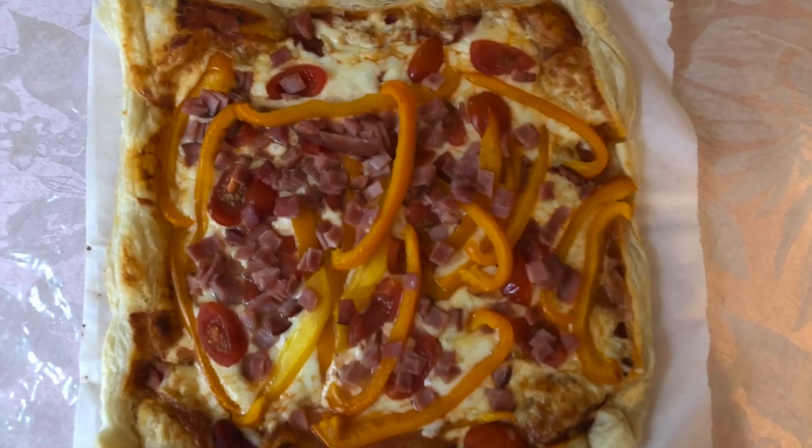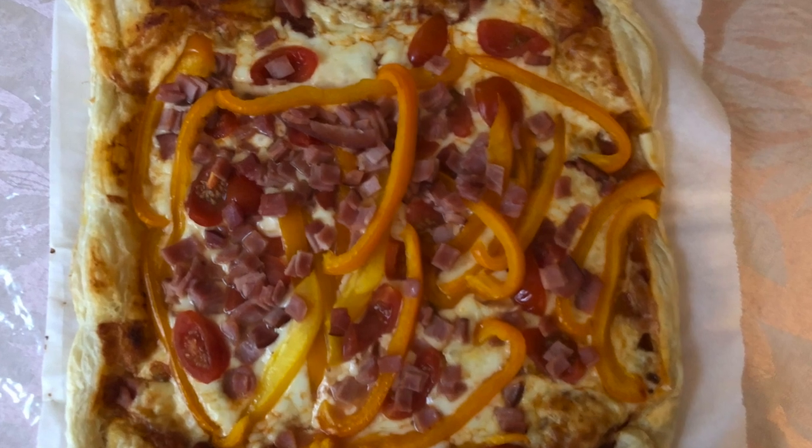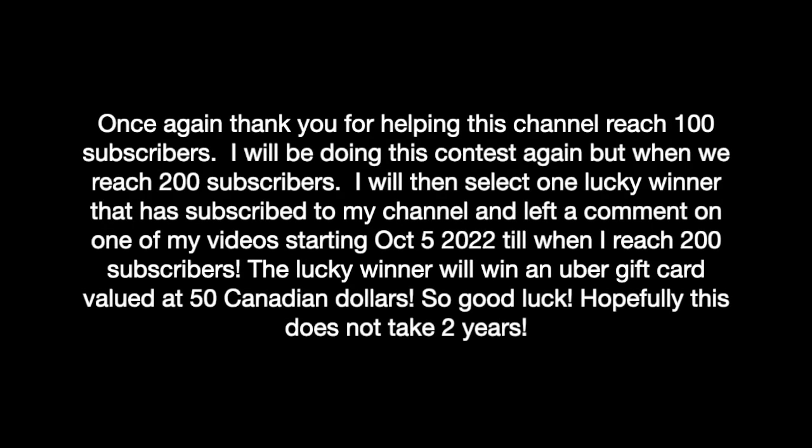In the comments, let me know how your pizza turned out. Once again, thank you for helping the channel reach 100 subscribers. I will be doing this contest again when we reach 200 subscribers. I will then select one lucky winner that has subscribed to my channel and left a comment on one of my videos starting October 1, 2022 to when I reach 200 subscribers. The lucky winner will win an Uber gift card valued at 50 Canadian dollars. So good luck.